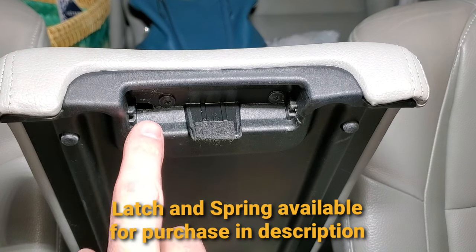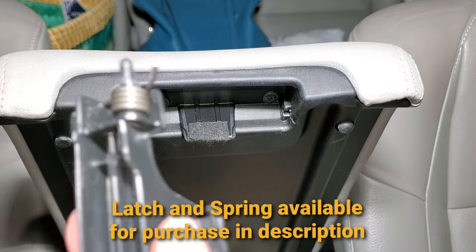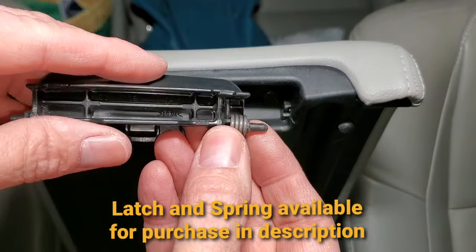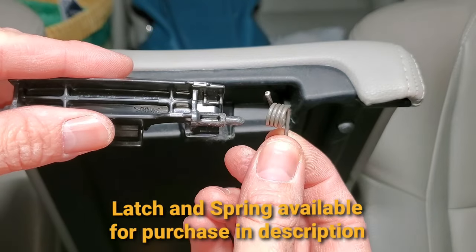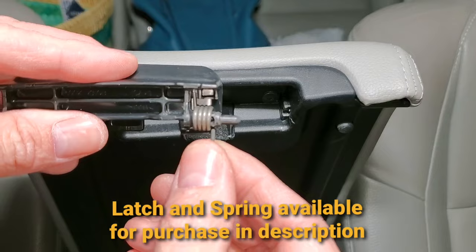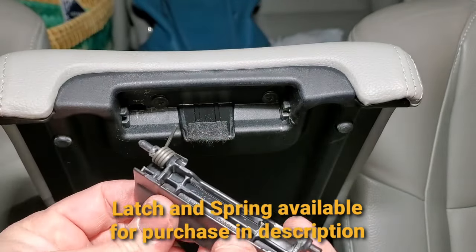Right here there is a little hole that the long end of the spring is going to go into. Here's your spring — the short end goes into that little groove right there, and there's your long end right here. You're going to flip it around.